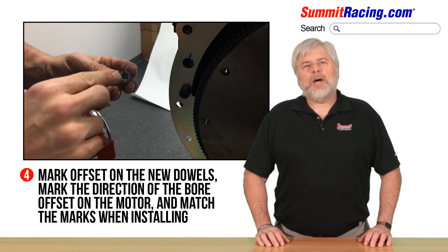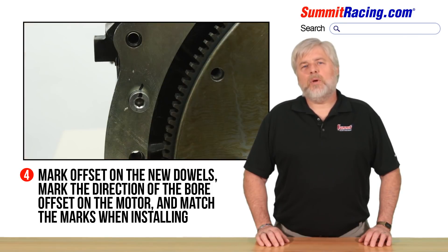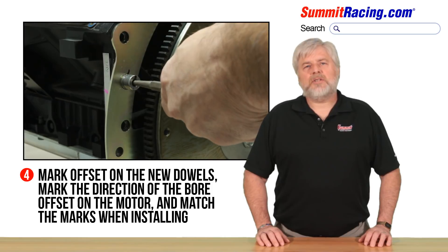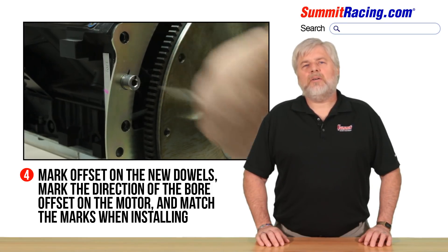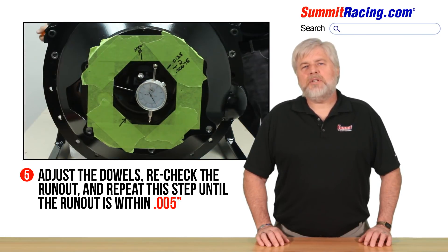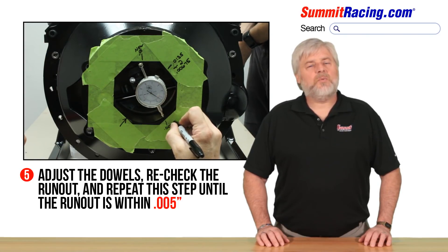Once you have the new dowel pins, note the position of the offset and reference the offset with a marker. Determine the direction the bell housing needs to go and install the offset towards that direction. The dowels should be lightly lubed with oil and installed in parallel with each other. Make small adjustments to the alignment, reposition the dowels, and recheck register runout. Repeat this step until the runout is within limits.